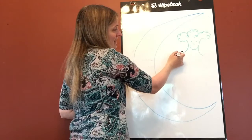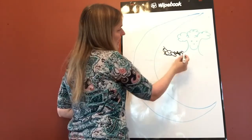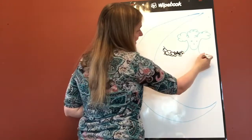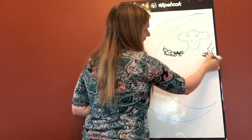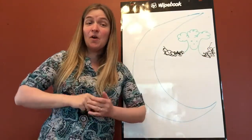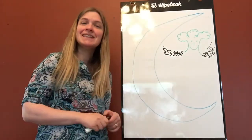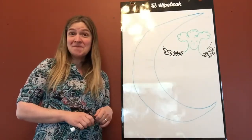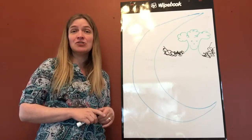And his arms were made of spaghetti and his name was Aiken Drum. There was a man lived in the moon, lived in the moon, lived in the moon. And his name was Aiken Drum.